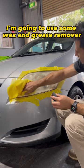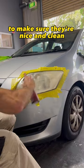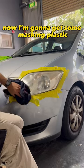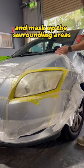Now it's time to give them a clean. I'm going to use some wax and grease remover to make sure they're nice and clean. Then get some masking plastic and mask up the surrounding areas.